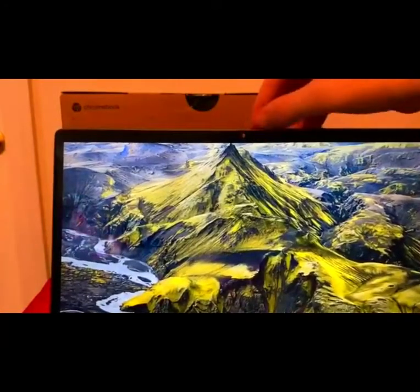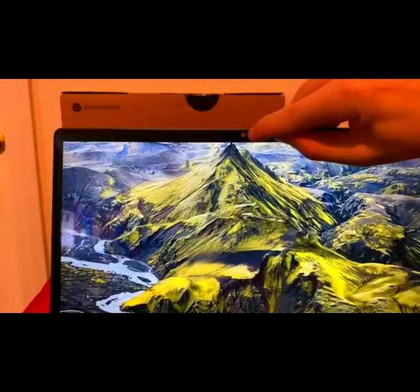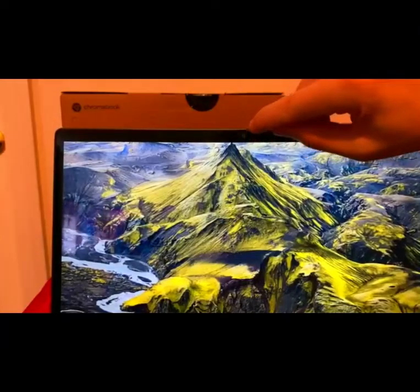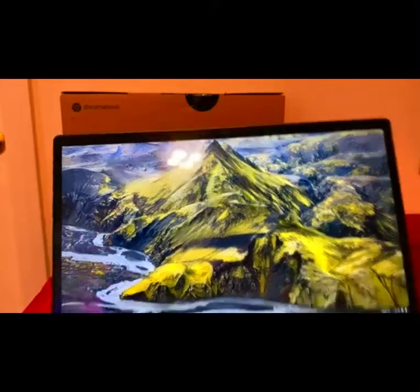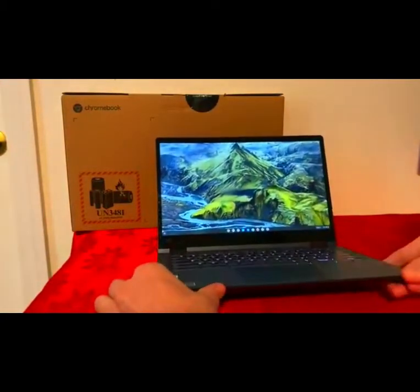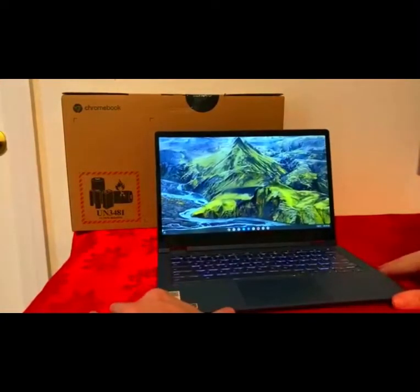As you can see, it does show a little bit of red — that means it's closed. And when it's open, that red dot disappears. Honestly, I think that's pretty cool. I feel like every laptop should have that privacy feature, just in case.